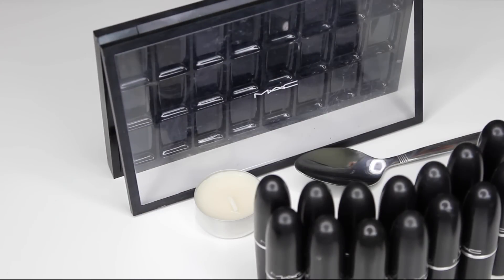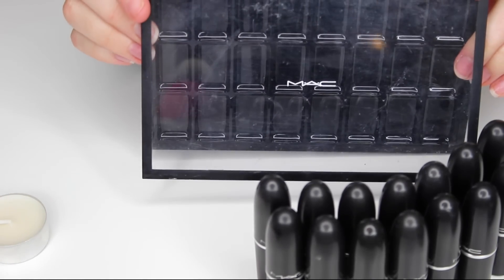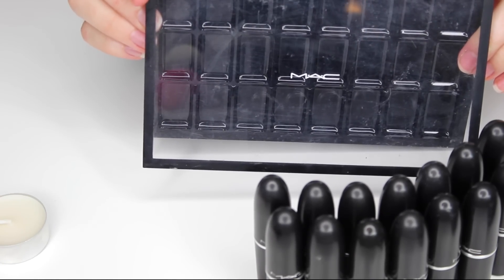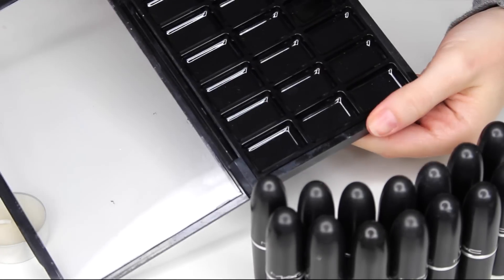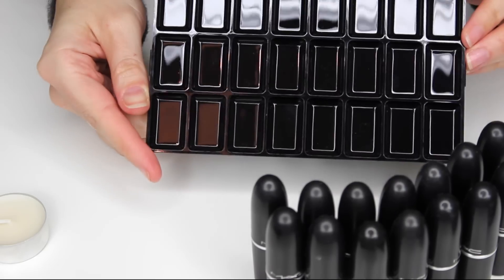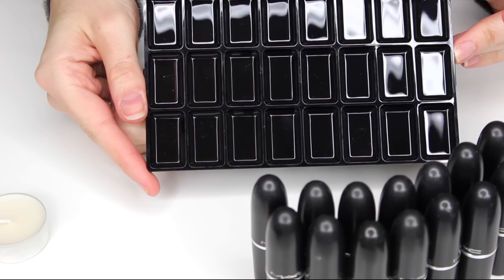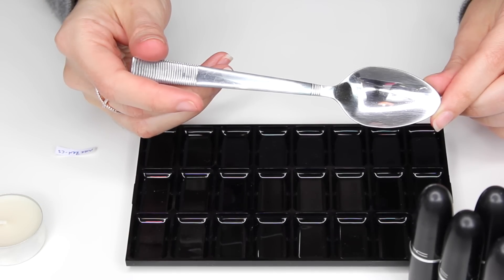Welcome back to my channel. Today I'm going to show you how I decant and melt my lipsticks to fit into my palettes. This is an old empty MAC palette and I've got the insert that takes 24 lipsticks. You can buy the 12, but if you buy the 24 then you can continue to build up your collection and add to your palette as you go along.